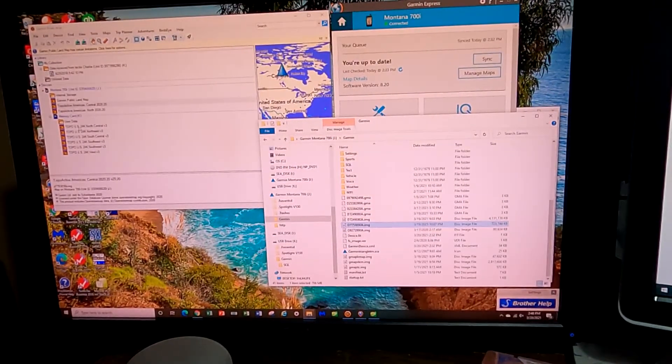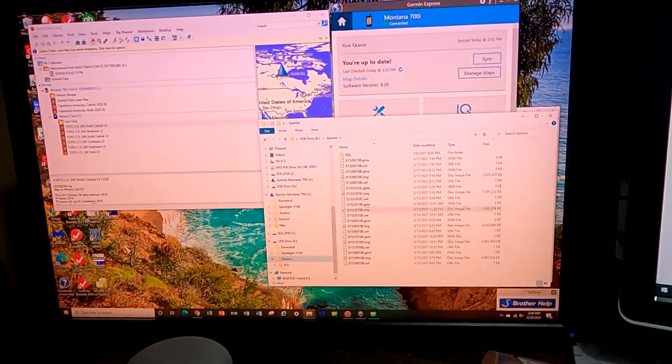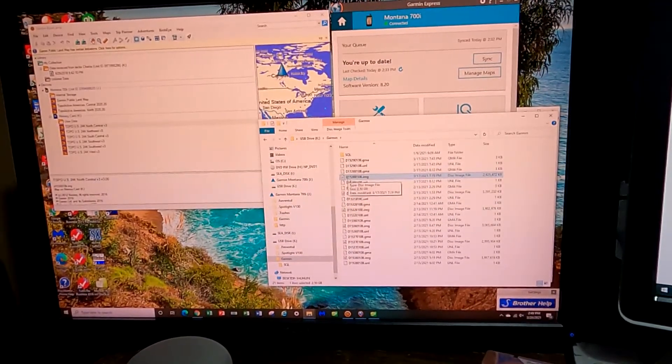Let's say you want to go down to your memory card, and you say, well, I don't really need the Topo North Central anymore. There's the file name for that: D1530010B.img. IMG stands for image — those are the ones that you want to delete. You would navigate down to here, where it's the external USB drive K on my PC. It might be something different on yours, but you'll see a Garmin folder. You see it ends in 010 — and this is it right here, 530010B. You can just delete that file. If you don't need it, you just delete it and move forward.